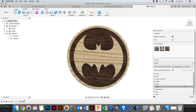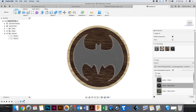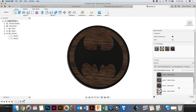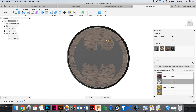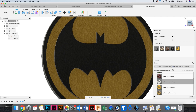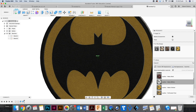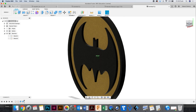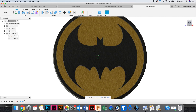Instead of plastic or woodwork, I'm going to go to leather. I'm going to get a black leather and put it on top of the Batman logo and on top of the border. Then there's yellow leather and red leather. And that's how you make something that looks like a Batman logo.